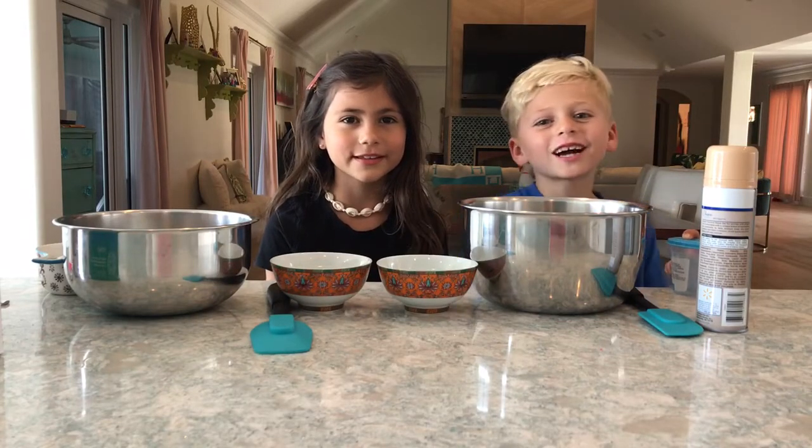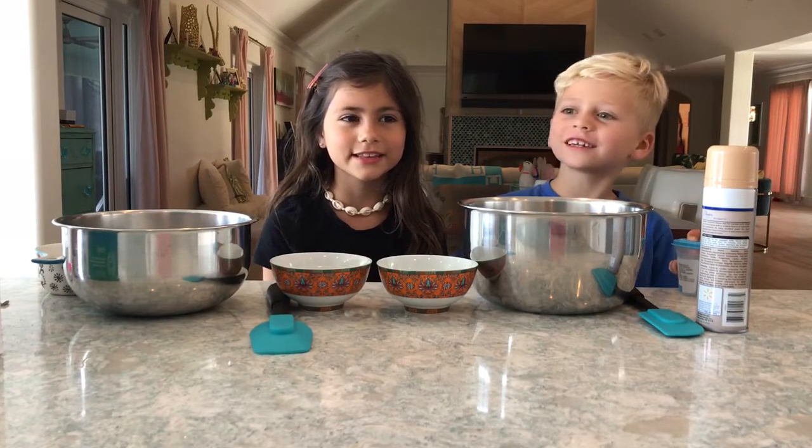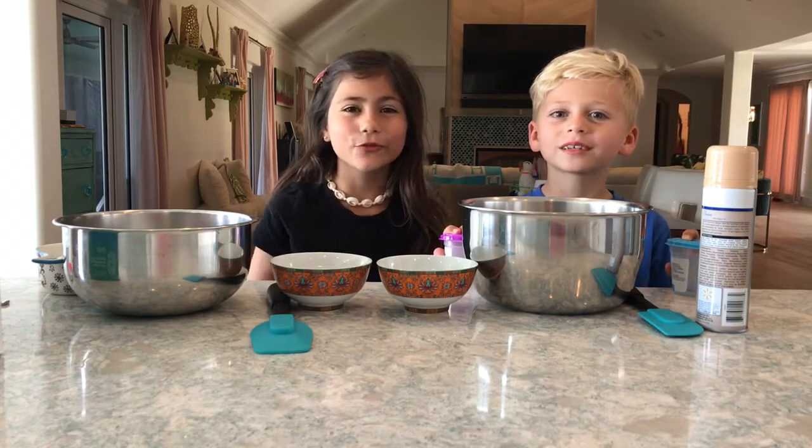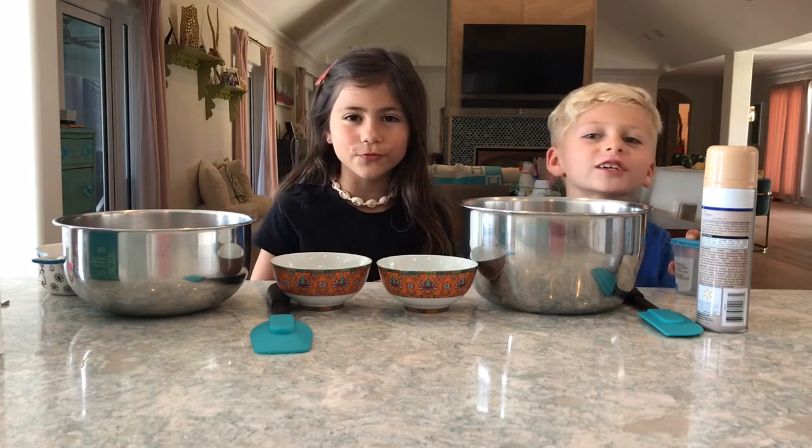Hey guys, what's up? It's the Jocelyn family, and today I'm here with my sister, and we're making slime. Fluffy slime. And our names are Taryn and Pearson.